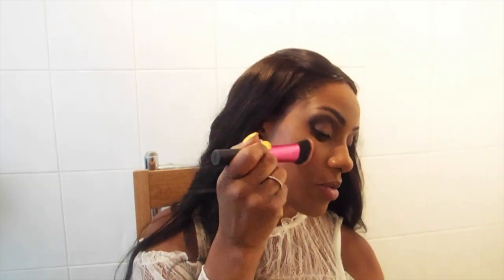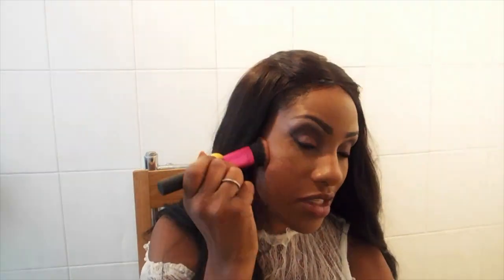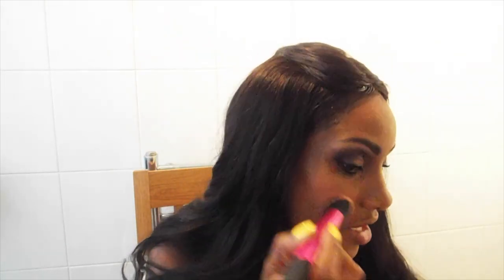The blusher I'm going with today is another MAC product in the shade Desert Rose — this is my go-to blush that I use every day. I'll just pop a bit on my cheekbone and bring it up. I'm using quite a chunky Real Techniques brush which gets a lot of product on in one go, and I love the way it feels on my cheeks because it's so soft. It just gives me a little bit of life and dimension in terms of colour.